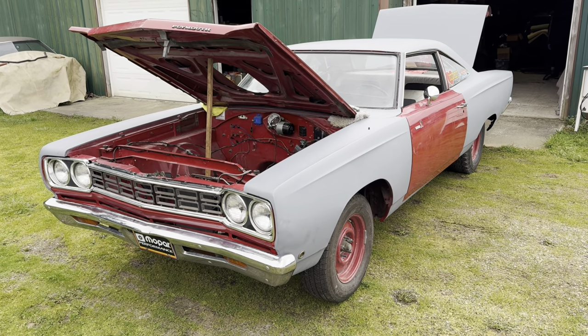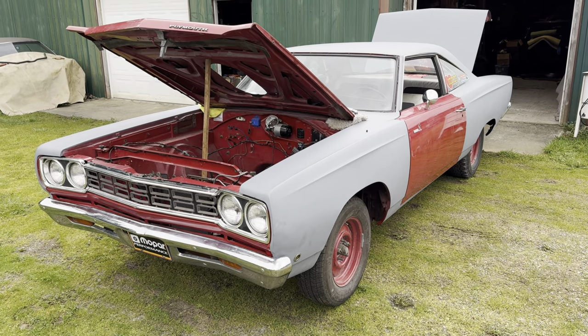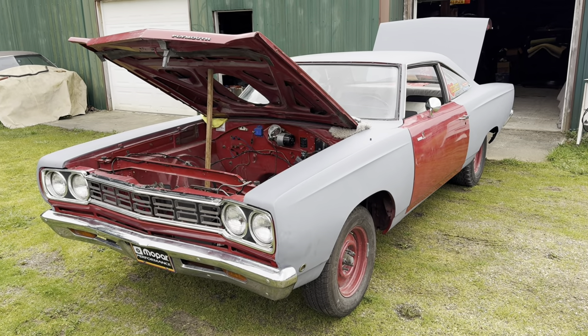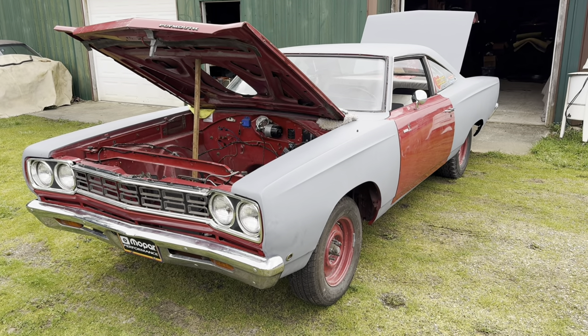That's where the body numbers are on a 1968 B-body, and it's the same for Charger, same for Roadrunner, same for Belvedere, same for Coronet RT. All 68 B-bodies have the body numbers in the same spot, with the same nomenclature and a unique stamping with the vehicle order number.